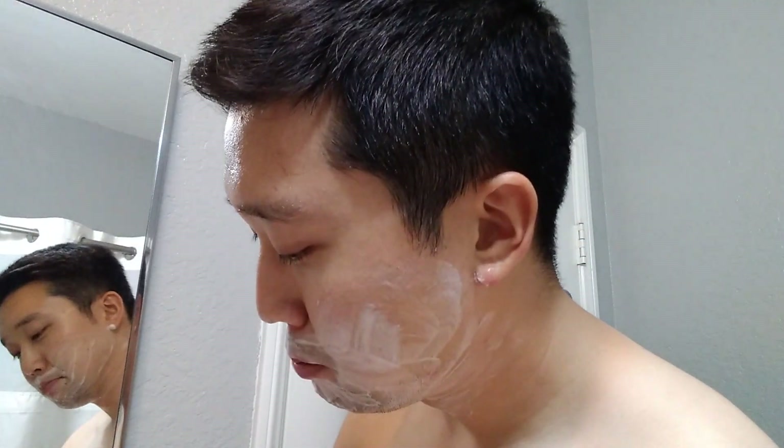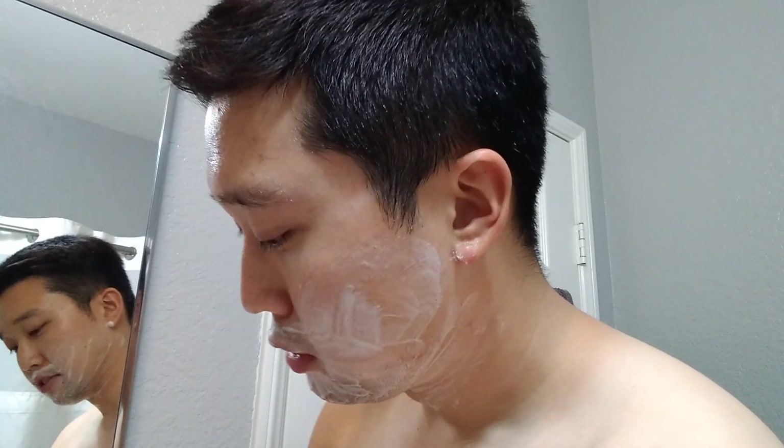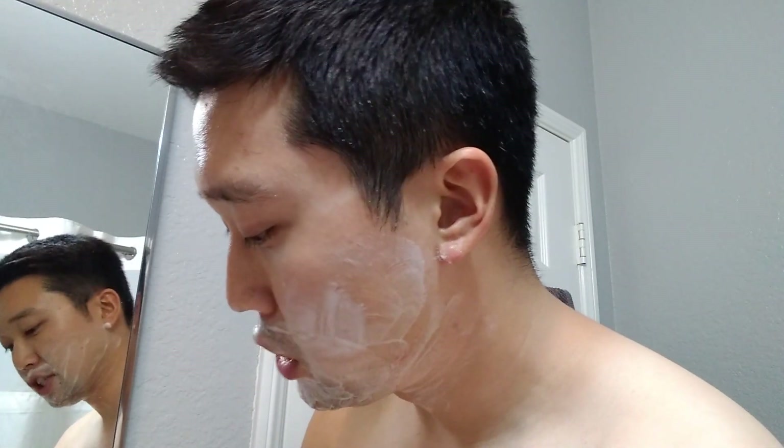Hey guys, how's it going? This is Tim Shaves and today is going to be another shave — an interesting shave, a shave that I've been very excited for because I'm going to be testing out a new piece of hardware. You'll probably catch it in the title, but I hope you guys are having a good day and some great shaves in the winter season.